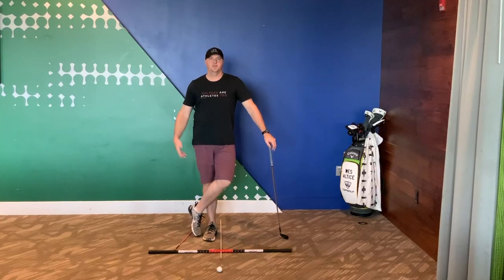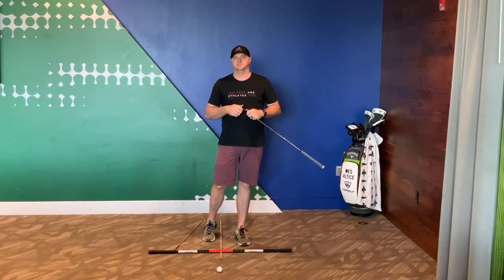In this video I'm going to show you how you can stop the sway in your backswing and also show you the proper way to start your downswing. Hey there my golfing family, Wes Alta is back again and I got another tip for you.